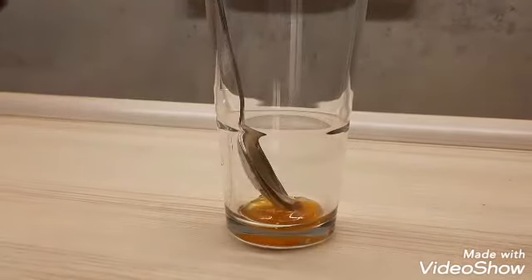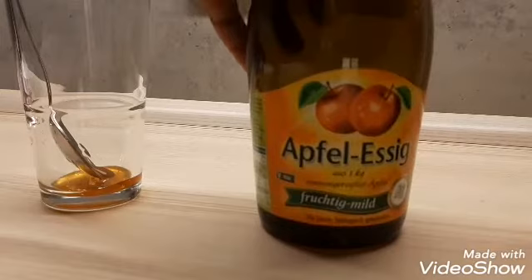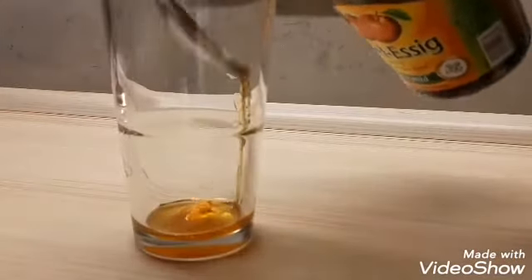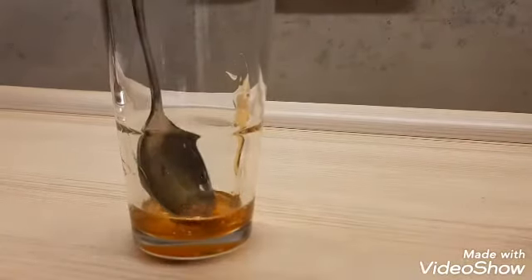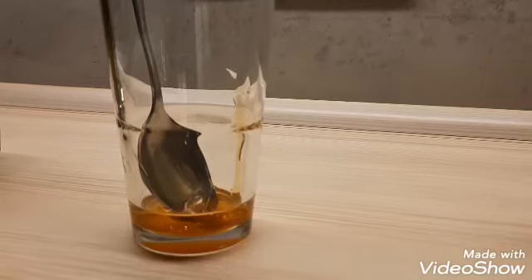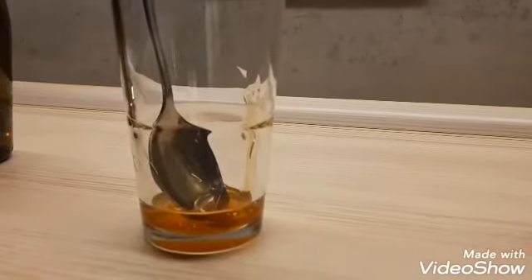Then apple cider vinegar — in Deutschland, if you need apple cider vinegar, we have different types, but I love to go with this one. You are going to be adding one spoon of apple cider vinegar. Then I'm going to pour my tea in. You need something to filter the tea — something like this — to filter the tea.